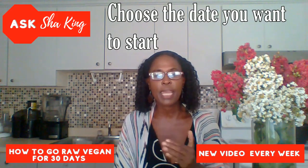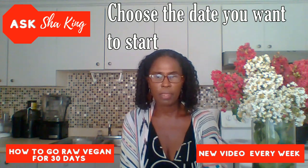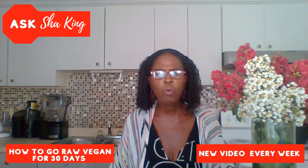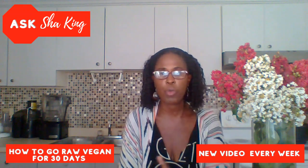Secondly, choose the date when you will start. If you're thinking about going raw vegan for 30 days, start on the first day or first week of the month. You need to be able to connect emotionally to what you're doing. I find that when people are doing any type of eating plan for 21 to 30 days, starting at the beginning of the month — so all your days fall within one month — just feels better psychologically. When you start in the middle of one month and end in the next, it still is 21 to 30 days, but it just feels longer. My tip is: start on the first of the month.